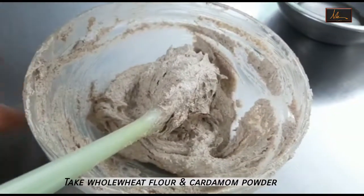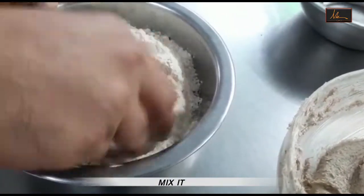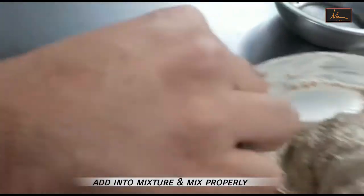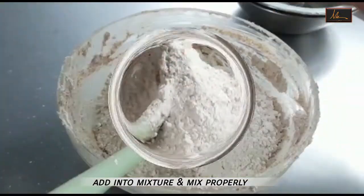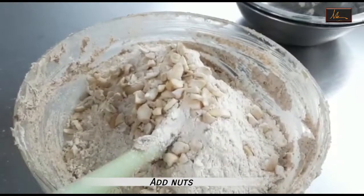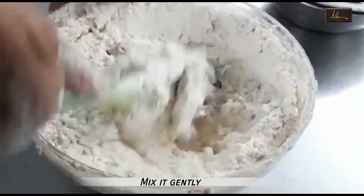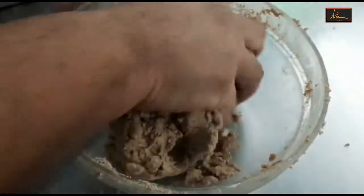Next, I have taken the atta and in that I have added the cardamom powder, which I will just gently mix around so that it's mixed well with the flour. Now this we will add into the creamed mixture along with the cashew nuts, and gently mix it with the creamed butter and sugar till we have one dough. Now as you can see, the dough has come together. I do not need to over knead it because I do not want very tough cookies.